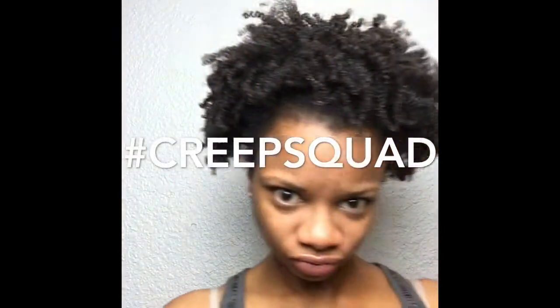I get asked a lot of questions about what I use in my hair, how I style it, blah blah blah, so I'm gonna show y'all exactly what I do right in this video.